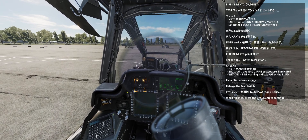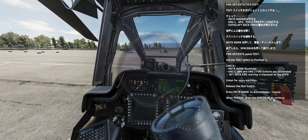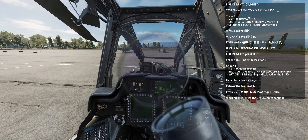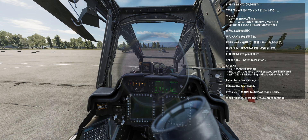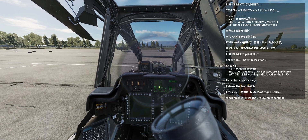Fire detection and extinguisher panel test. Engine one fire: set the test switch to position one. APU fire — master warning illuminates. Aft deck fire. Engine one, APU, and engine two fire buttons are illuminated. Engine two fire — aft deck fire warning is displayed on the EFD. Engine one fire, engine two fire — listen to voice warnings. Release the test switch. Press master warning to acknowledge and cancel.